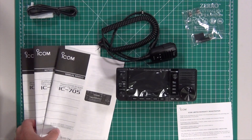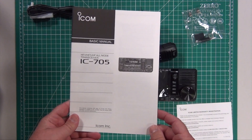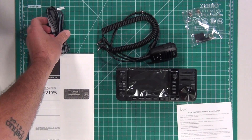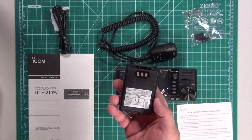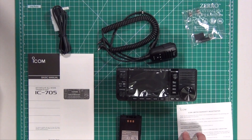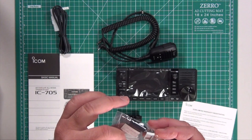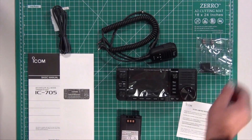The items you get in the box: you get three manuals — Spanish, French, and the basic manual in English. If you go to the ICOM website, they also have the advanced manual; I highly recommend downloading that one as well. You get the power cord. When using the power cord to an external power supply, you can get up to 10 watts out of the radio. If you're just using the internal battery — the model BP-272 — you can only go up to 5 watts. You get a limited warranty card, a little bag of accessories which includes a relief bracket for the microphone, rubber feet for the bottom of the radio, a couple extra fuses, and of course the microphone.